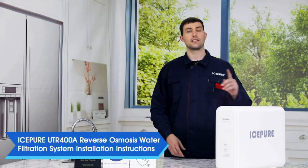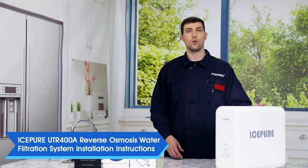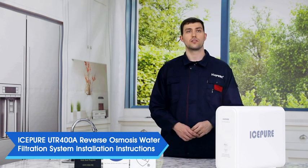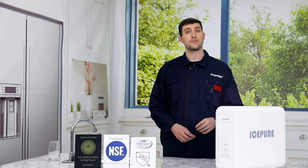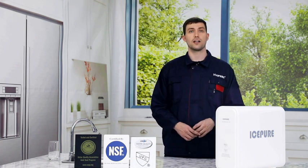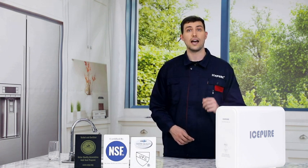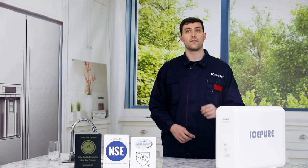Today I will be introducing and instructing you how to install the IcePure UTR400A Reverse Osmosis Filtration System. IcePure was established in 2000 and has been developing products in the water treatment industry for 20 years. It has sold over 200 million pieces of various filters and served over 70 million American households.